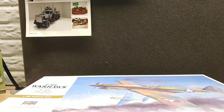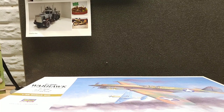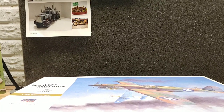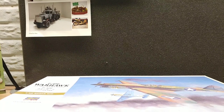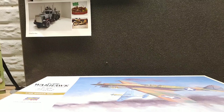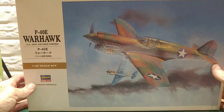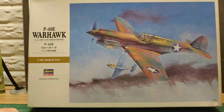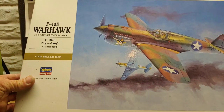Hello fellow YouTube modelers, guys and gals, hope everybody's having a great Monday afternoon. Getting ready to get started on my next kit. Carla, my girlfriend, she wanted to pick out my next build, so I let her dig one out. This is what she dug out. I'm going to probably do it out of box and get seat harnesses for it — I still need to order them.